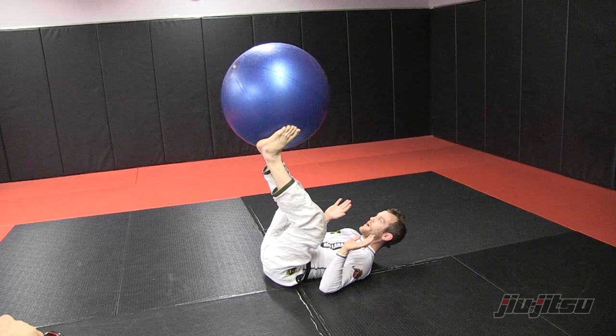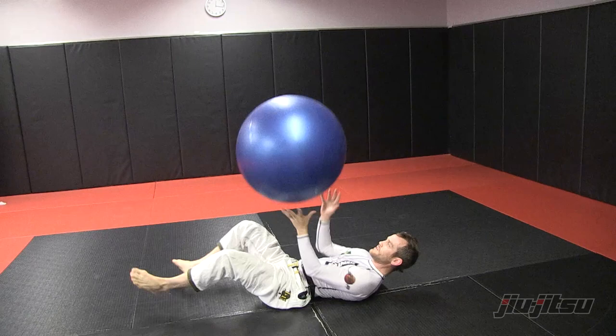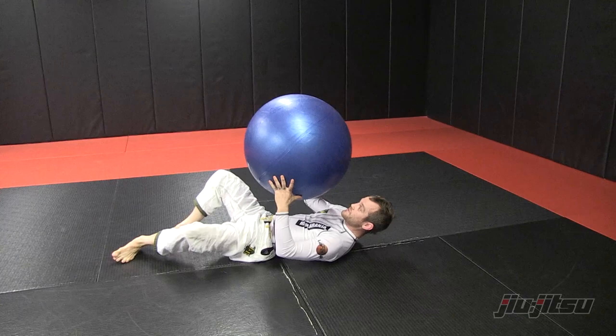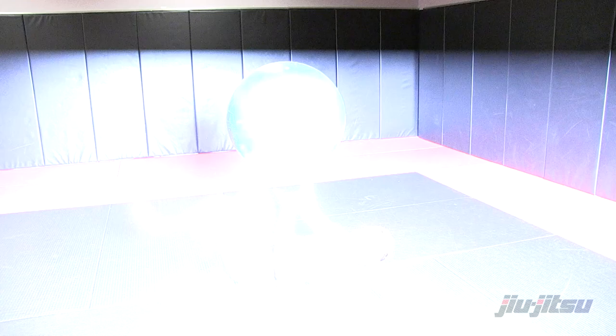I'll switch between all four of them now — foot, hand, hand, hand. This is really good to get your reflexes, so you're quick to respond when something's coming at your face, you catch it fast, or when something's coming towards your feet, you catch it when you have to. Just switching and keeping it playful — Gracie style, just playing here.